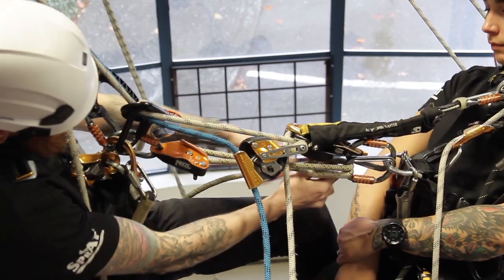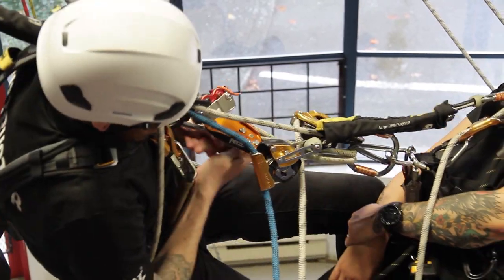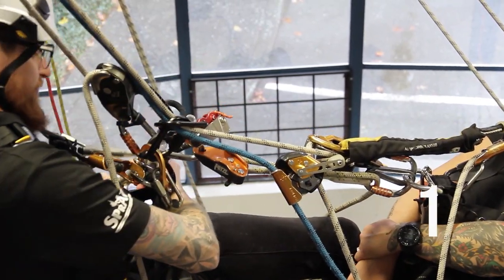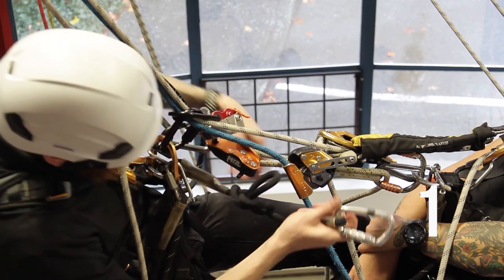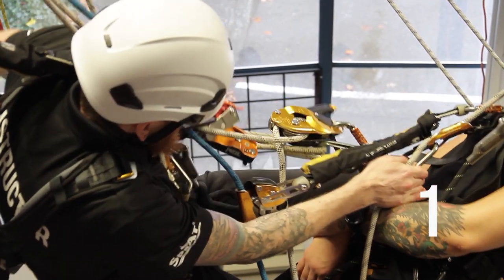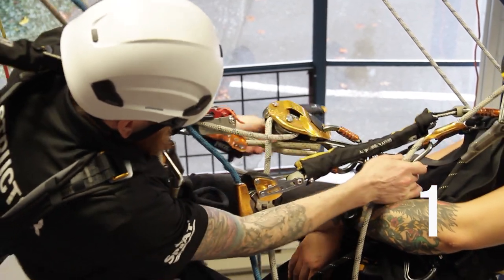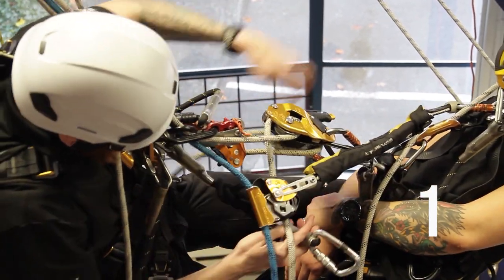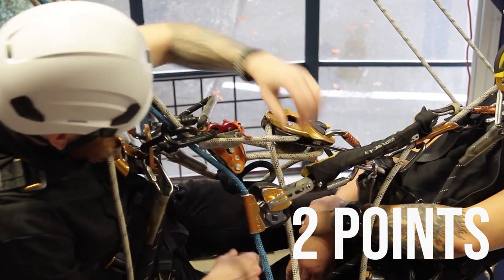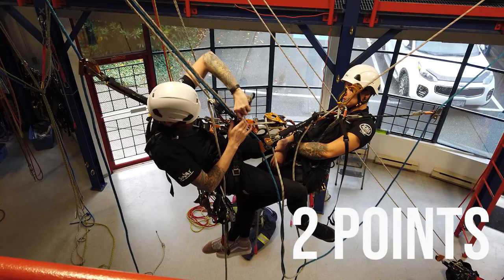We can also use that grion to pull the casualty nice and close to us. The shorter the connection, the closer the casualty sits and the easier the pick will be. So I've made one point to the casualty. Now a shortened secondary cow's tail can be the second point — again use the grion to pull them closer — and now we can reach that secondary point, also to the ventral. Now I've got two points to the casualty.